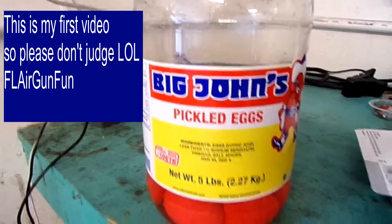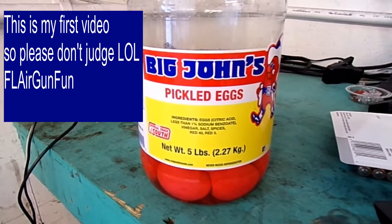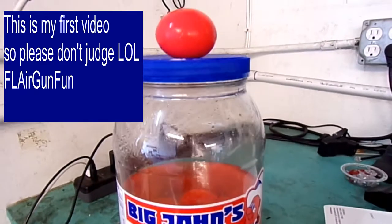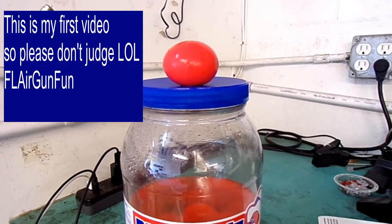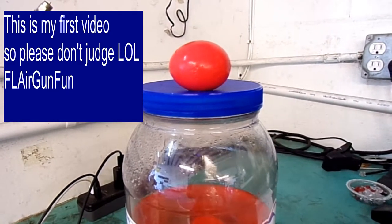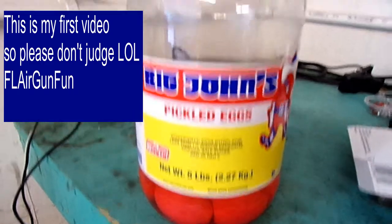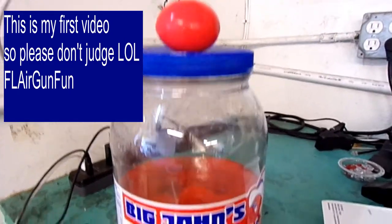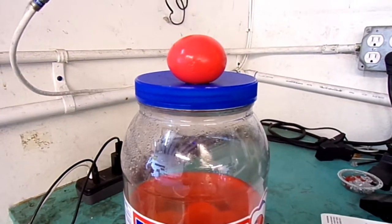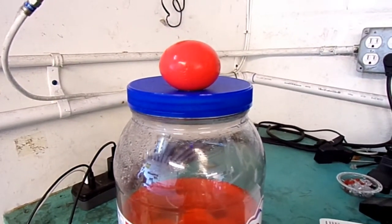You hear about the golf ball challenge - I'm going to do the pickled egg challenge, because these things are absolutely a blast. They explode like you wouldn't believe. There's one sitting on top. You can get these at Walmart too, but I think they come in a smaller container. I'm going to go set one up and we're going to video this and see what happens.